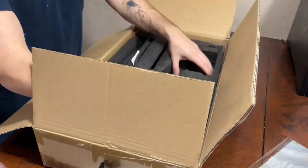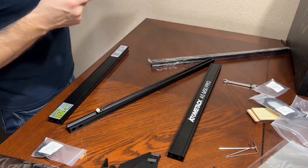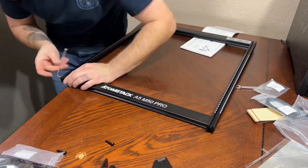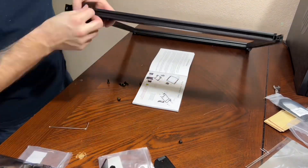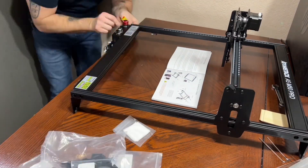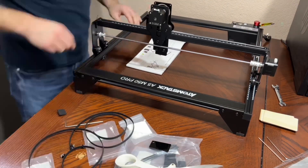The unboxing of this laser engraver was pretty straightforward, but I have to tell you straight up — you need to have some mechanical know-how when it comes to putting this thing together. The instructions were not really good; it's not a step-by-step guide, it's more of a diagram telling you where everything goes. Because I've had 3D printers in the past, it was easy for me to understand where everything needed to go.